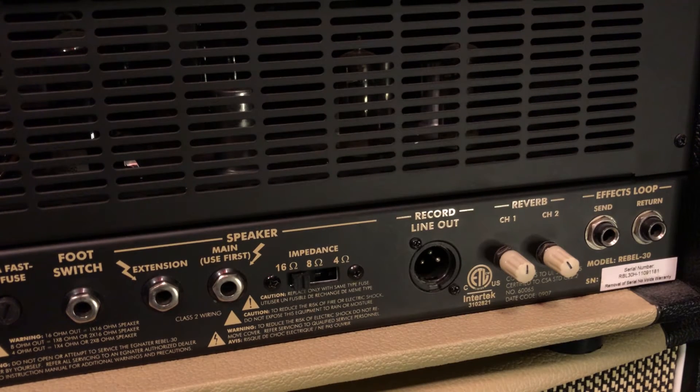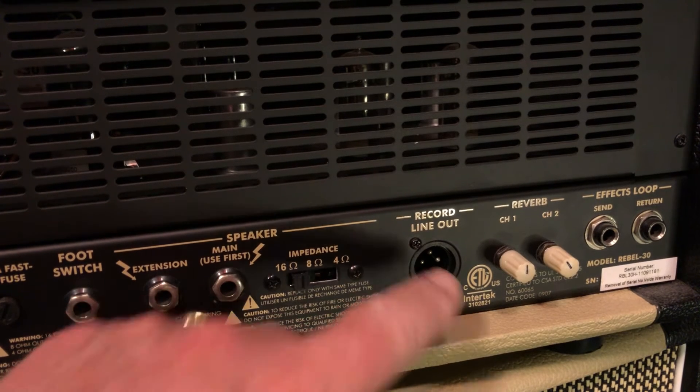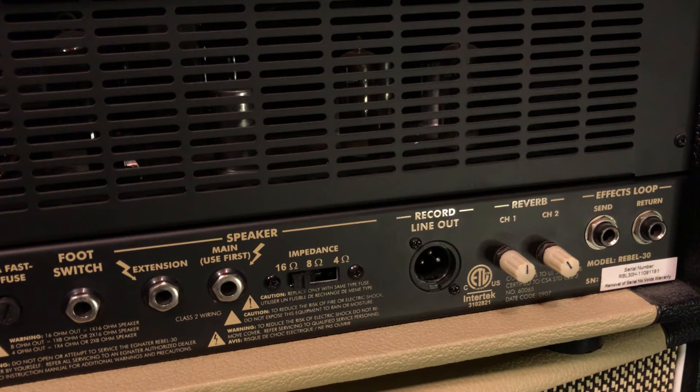You also have an effects loop and an impedance selector for your speaker. It's got what you would need. It also has a record line out, which I've tested — sounds excellent. You'd have a hard time telling the difference between that and the speaker mic'd up with a good microphone.